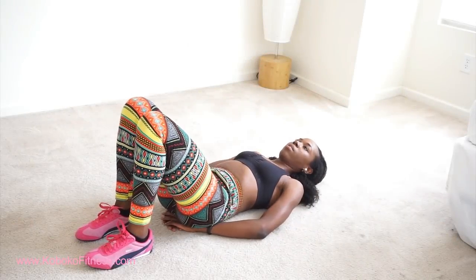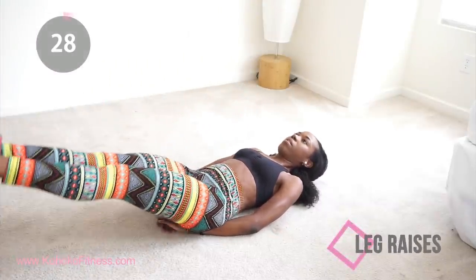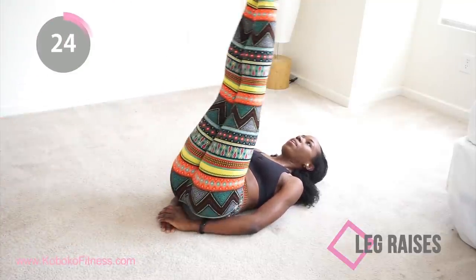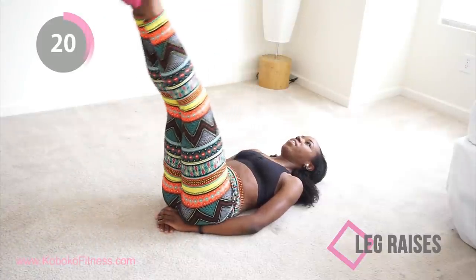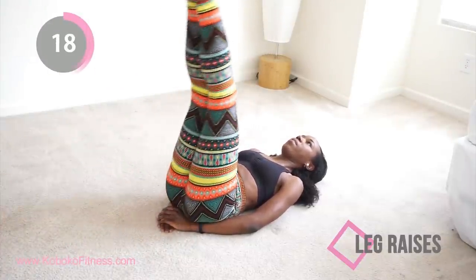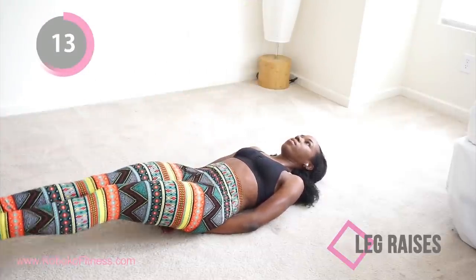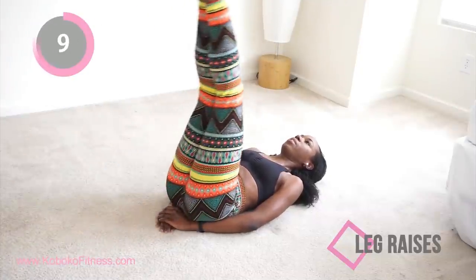Next we're doing leg raises. For all these floor exercises, you want to keep your lower back on the floor as much as possible. I like to put my hand under my butt to help stabilize my lower back — this is important to make sure you're getting a good burn in your lower belly area and to avoid injury. Just raise your legs up and down.